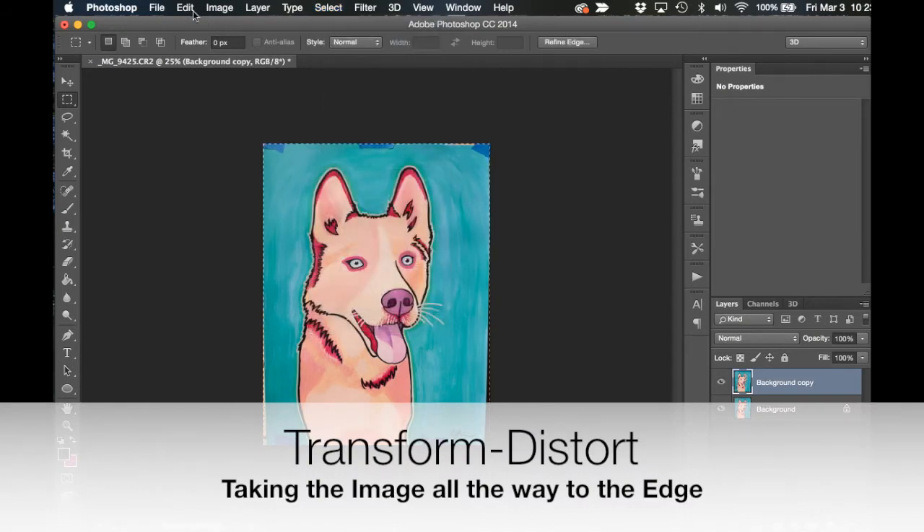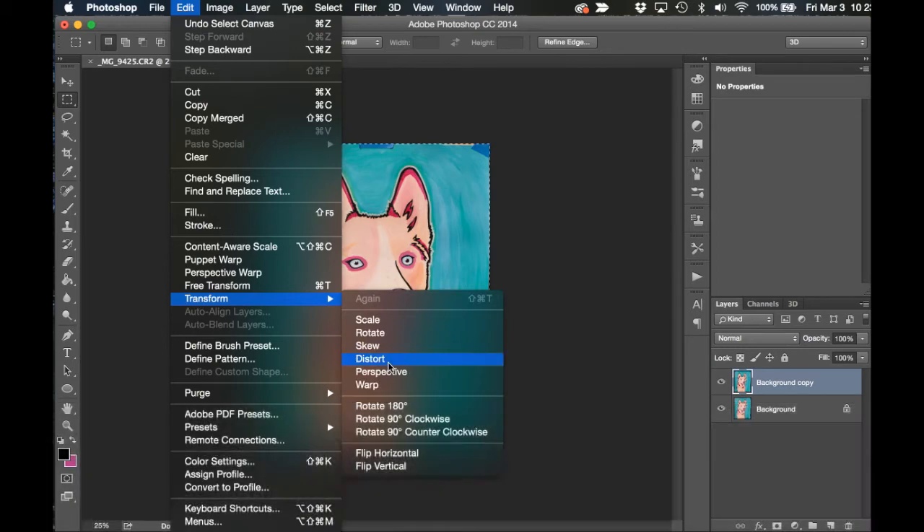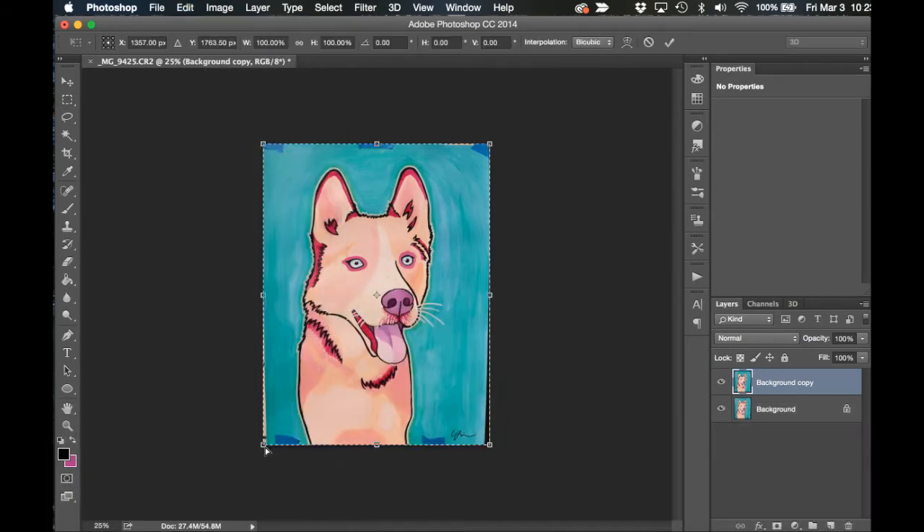Then you're going to do another Select All and then click on Edit, Transform, and choose Distort. Here I'm just dragging each anchor point out where there's black inside the frame of the image so that the painting extends all the way to the edge in each corner.